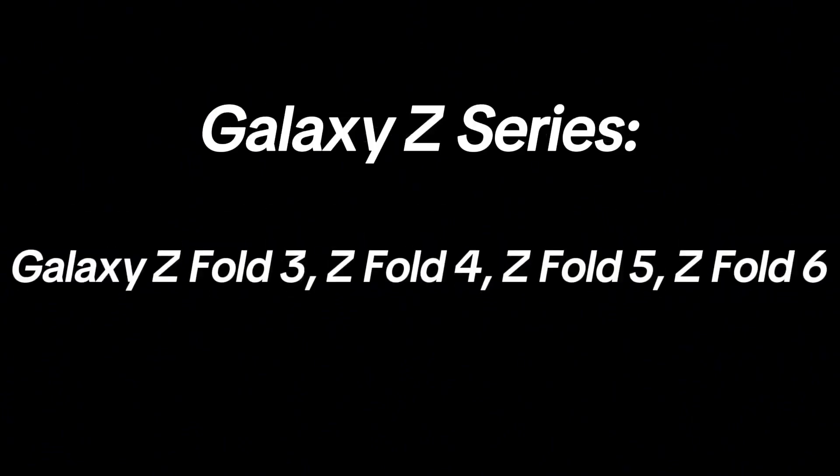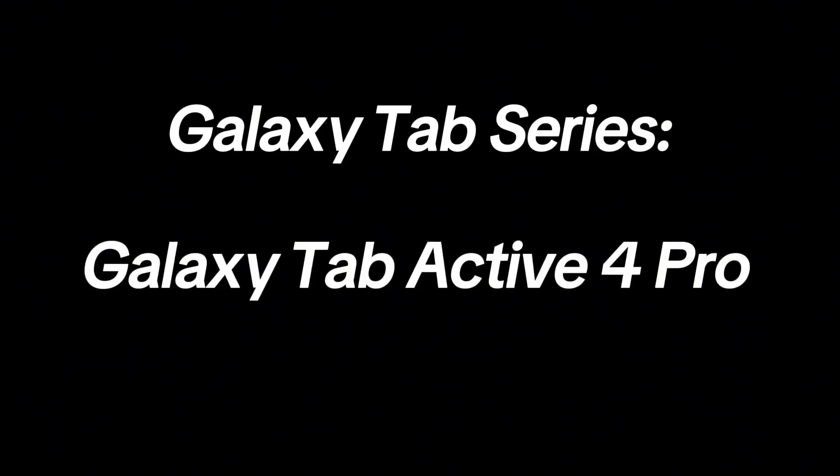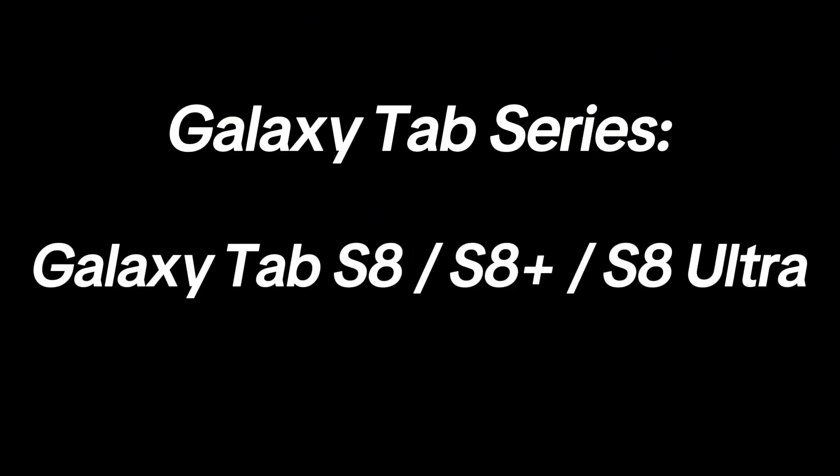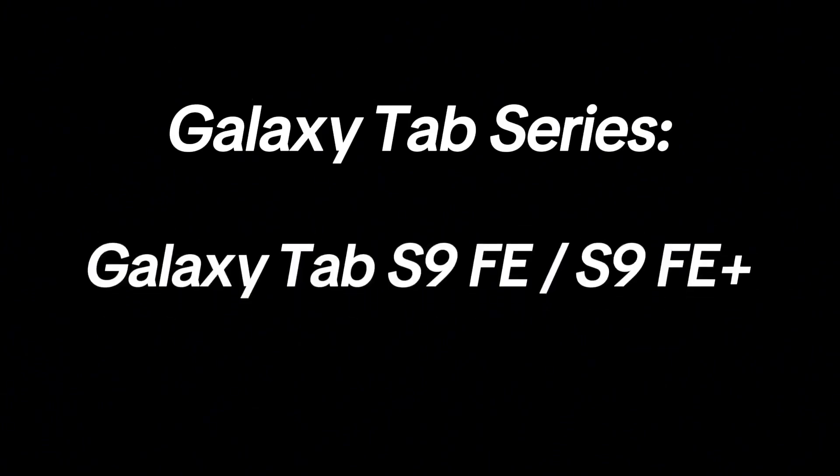In the Galaxy Z series: Galaxy Z Flip 3, Z Flip 4, Z Flip 5, Z Flip 6, Galaxy Z Fold 3, Z Fold 4, Z Fold 5, and Z Fold 6. In the Galaxy Tab series: Galaxy Tab A9 and A9 Plus, Galaxy Tab Active 4 Pro, Galaxy Tab S8, S8 Plus, S8 Ultra, Galaxy Tab S9 and S9 Plus, and Galaxy Tab S9 Fan Edition and S9 Fan Edition Plus.